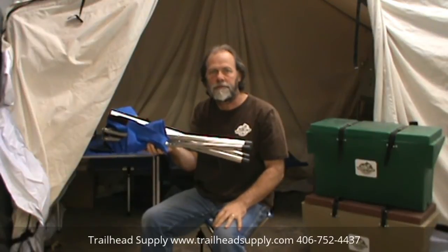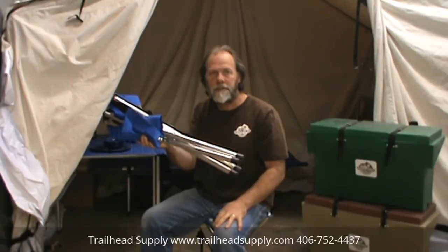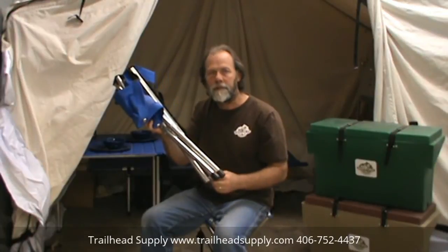It travels easily in your horse tack room or your trailer, so you can have a chair on the outside sitting around the campfire. You can easily pack this on your horse or mule, or even carry it in your backpack.